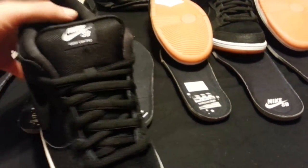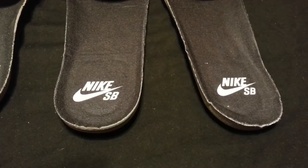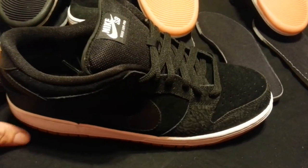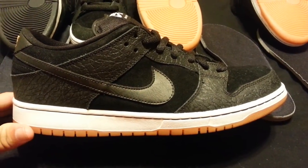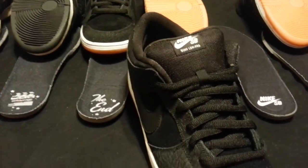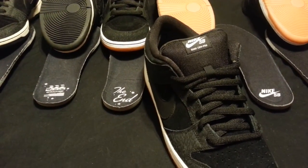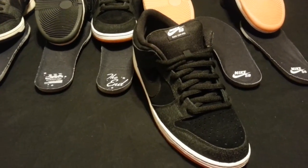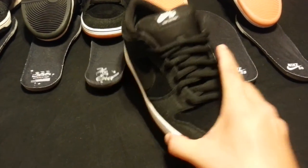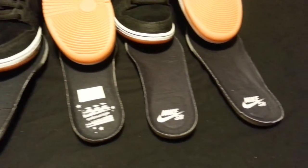And then in the end, this is the version that we got. Standard Nike SB insoles. Shoes are clean. The only difference between version two and the released version is literally the insoles. They have the same production date, they have the same everything — the only difference is one has the unreleased insoles and the released version has these standard ones.